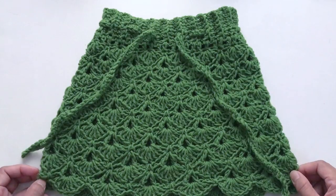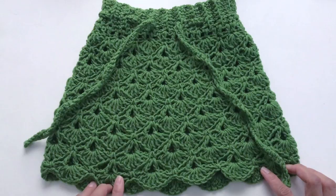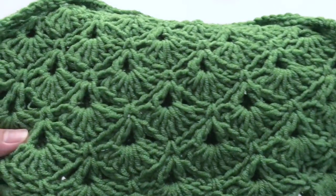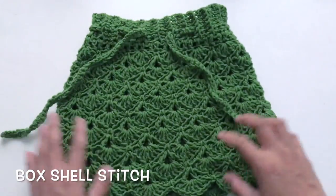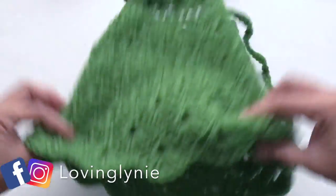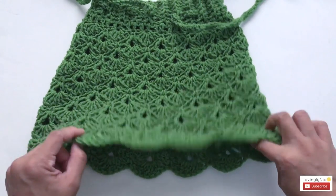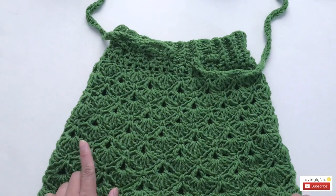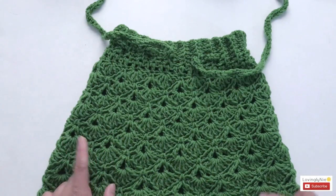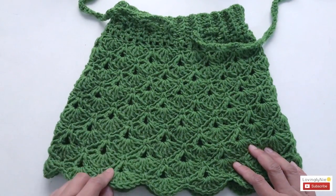Hey everyone, it's me Jenny and welcome to my channel. In this video I'm going to show you how to crochet this skirt. This is for size 6 months up to 12 months old baby, and the stitch I use is called the box shell stitch. As you can see it is see-through, but you can put a lining in the skirt, or just put pants or leggings underneath. You can also make it bigger by changing the yarn size and crochet hook.